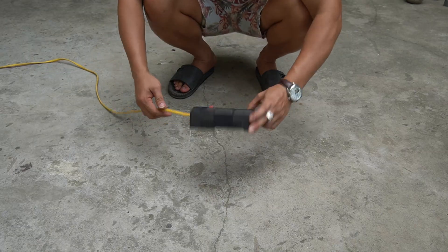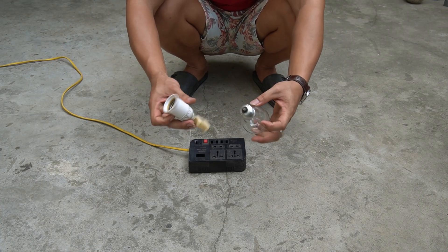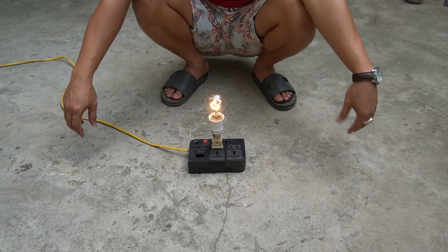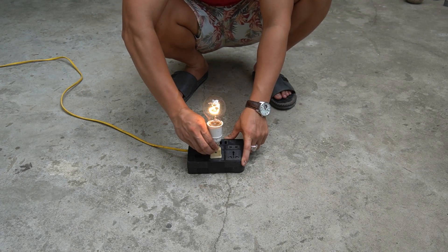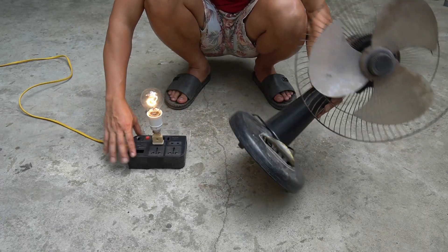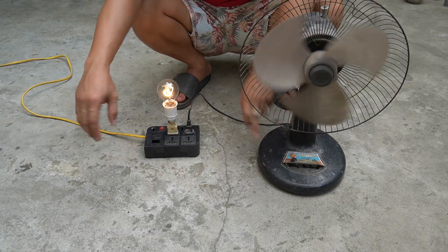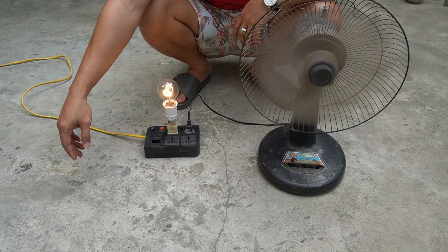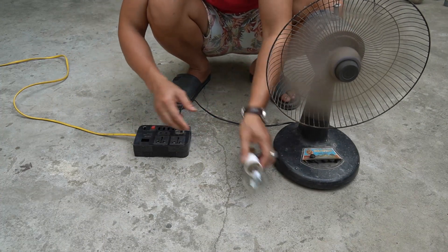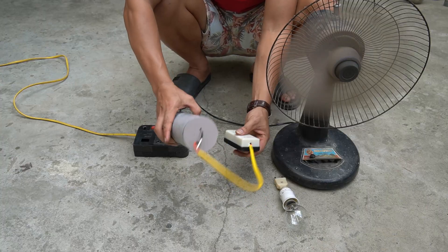After completing the Tesla box, I used a power source to test it. I would test the power source with a light bulb to see if that outlet has power. I use an extra fan. Now I will check if my Tesla box can use wireless power.